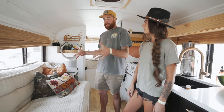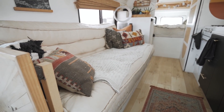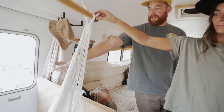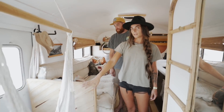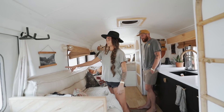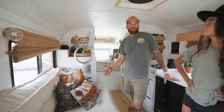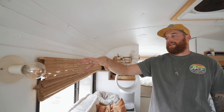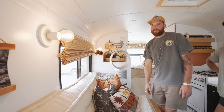This is our couch slash guest bed slash Kaelin's seat when we drive. We made it so it slides out into a queen-size bed, and we use the table as the end of the couch — it clips onto the handicap door and flips out so we can sit at a table. This is where I typically work, and underneath the couch is where I store all my art supplies. The cushions are from Urban Outfitters — they're technically day bed cushions — and we built the couch length around them. We did 12-volt LED puck lights throughout, which are pretty common in the bus world.